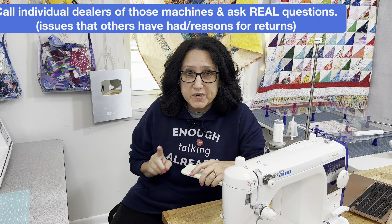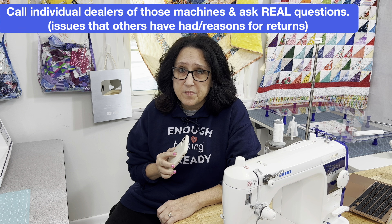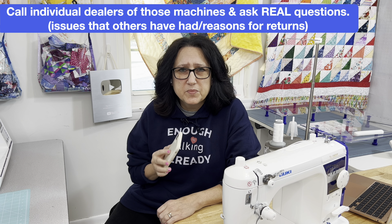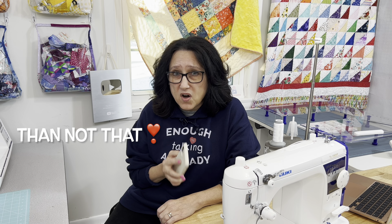I put my top three out on my YouTube channel in the community section. For this next tip, we're going old school: call real sewing machine dealers. Of the machines that were in your top three, talk to real people. You can get more in one conversation with a real person than you can get with any online review.